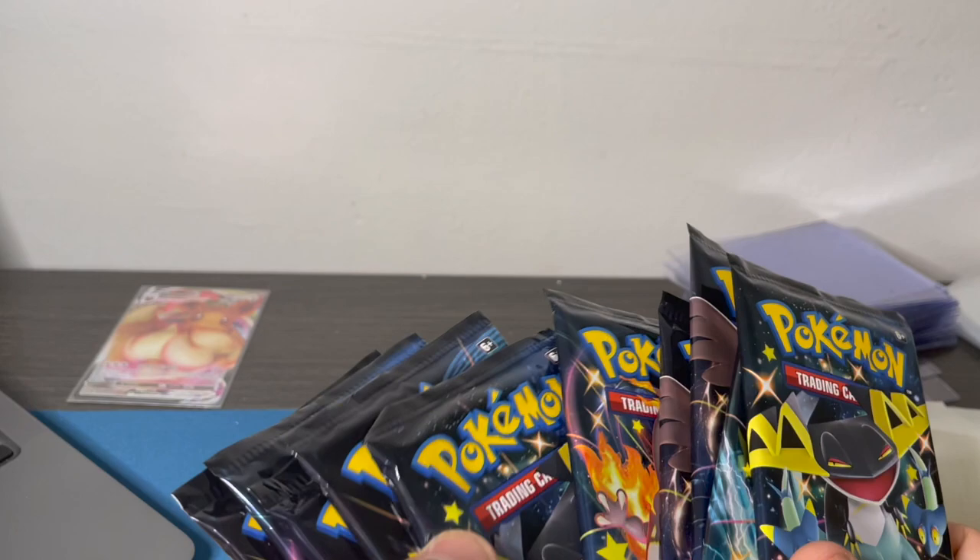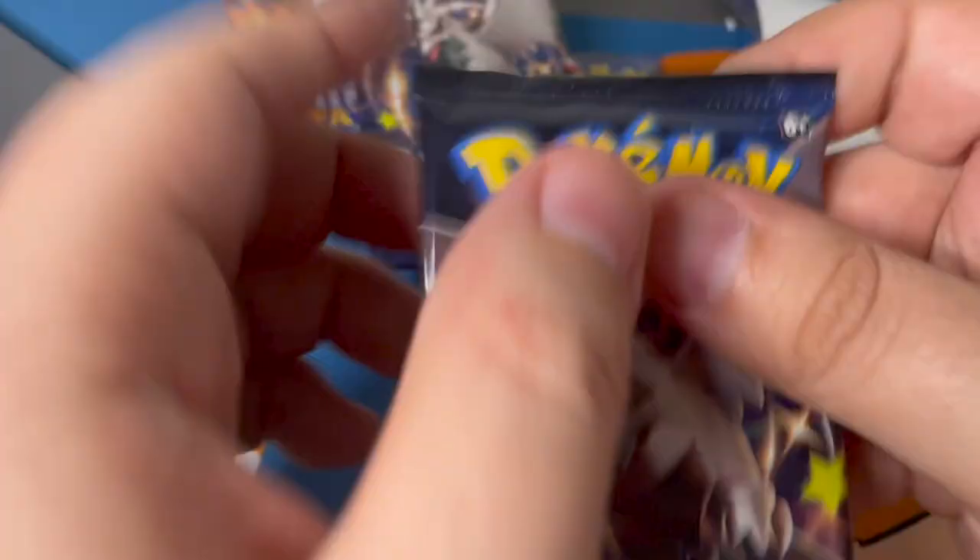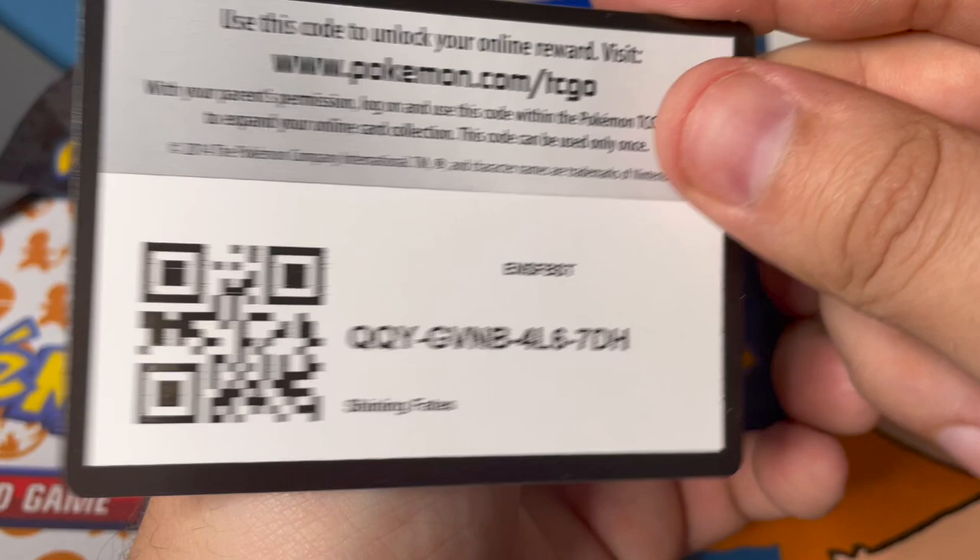The giveaway for the cards from this box is going to end in a week, so whoever subscribes within that week - given there are enough holos - will get a holo pull from this box. Number one - Corviknight artwork. This one's a ladder code, so that means there's something great in this package, but the rest I'm going to keep a secret.